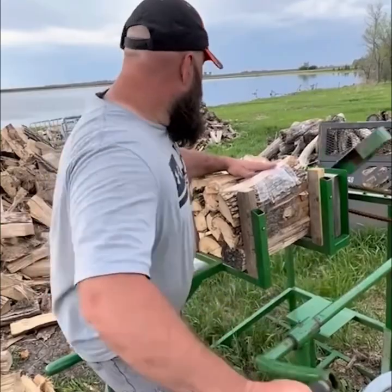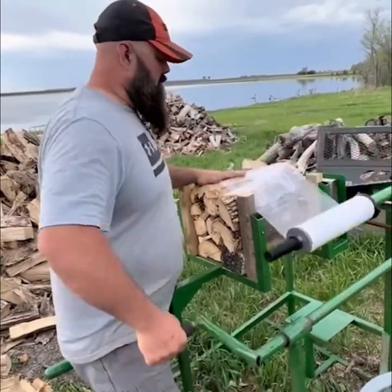Stretch film is the most common packaging material used for bundling firewood.